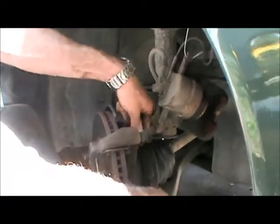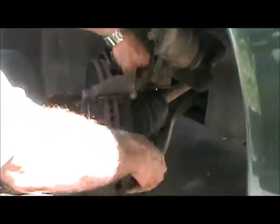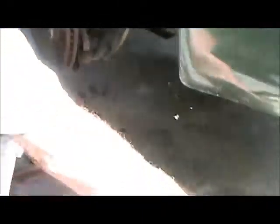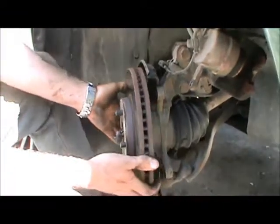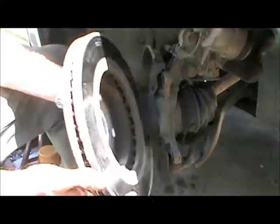They're just literally finger tight once you snap them loose. This car's had good maintenance in the past, so the parts are coming off fairly simply. There is our bracket — set that aside along with its two retaining bolts. And now the brake rotor, which just slides off like that when everything works the way it's supposed to.